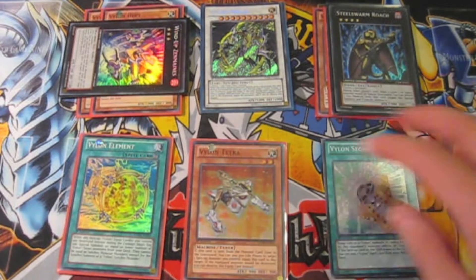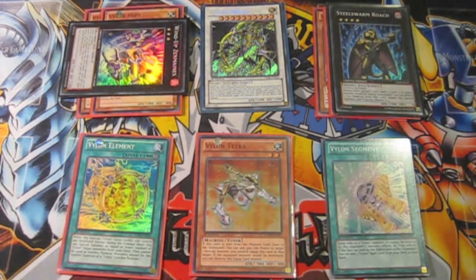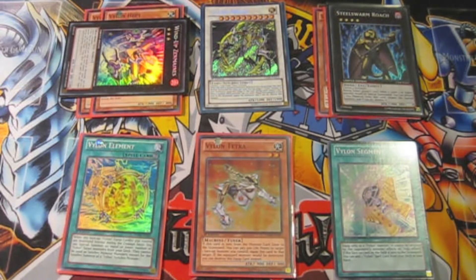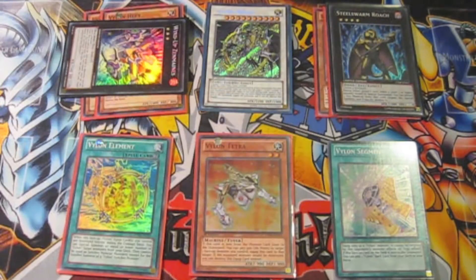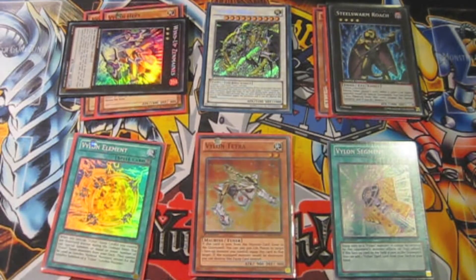Equipped to Omega, we've got Vylon Tetra, which prevents one destruction, and Segment, which prevents Omega from being targeted by monster effects or trap effects. So even if your opponent topdecks a Dark Hole, at least these two cards will survive. I'll teach you how to do this combo — it's pretty simple. I'll tell you what the hand is and what the odds are of getting this hand. We're basically going to abuse a Vylon Element. Hope you guys enjoy.